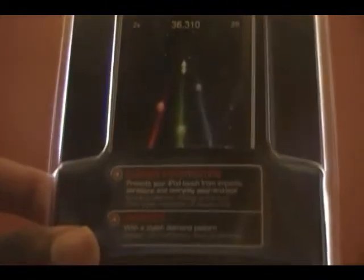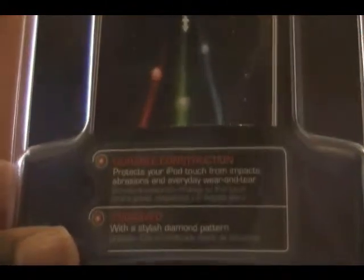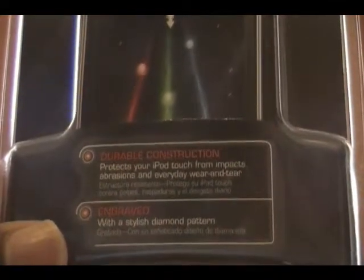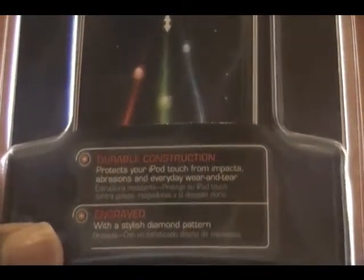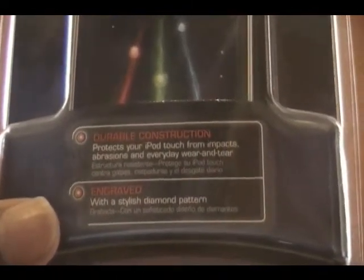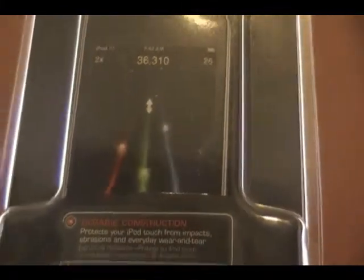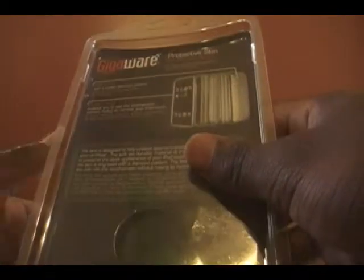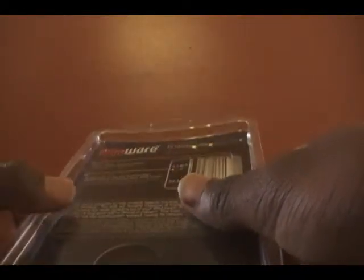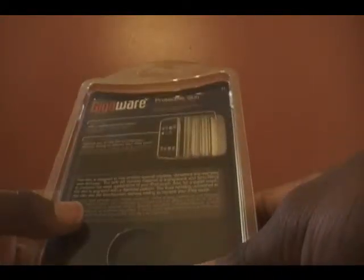At the bottom here it has a small description. It says durable construction protects your iPod Touch from impacts, abrasions, and everyday wear and tear, also engraved with a stylish diamond pattern. That was the real reason why I got it — I wanted protection that was kind of stylish.